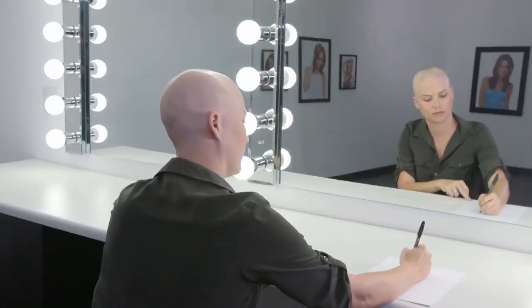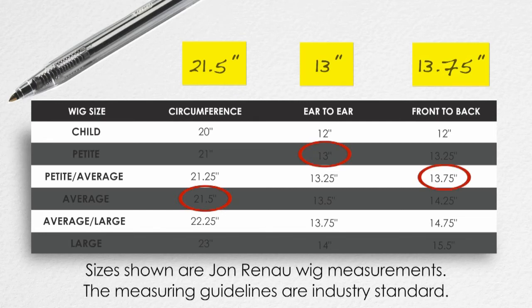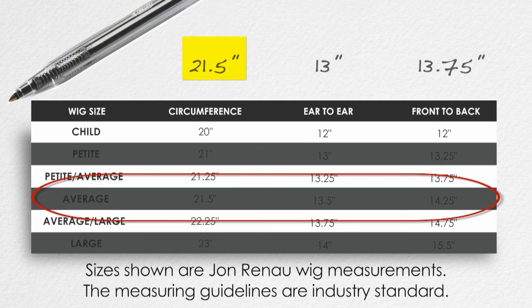Once you are done, refer back to Jon Renau's sizing chart to determine your size. If your three measurements are not exactly matched to any one of the standard sizes, choose the wig size that is indicated by the largest measurement. Thank you for watching. Take care.